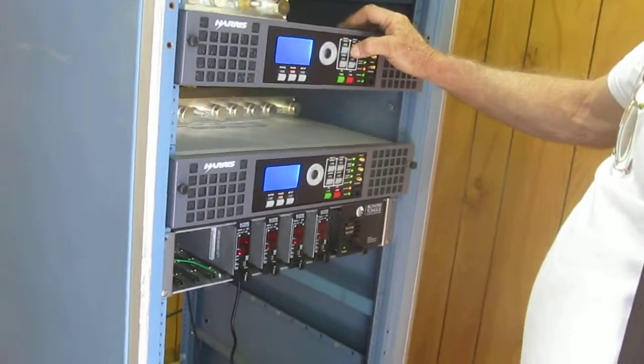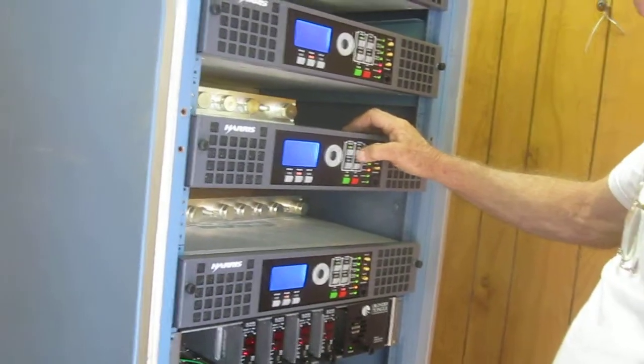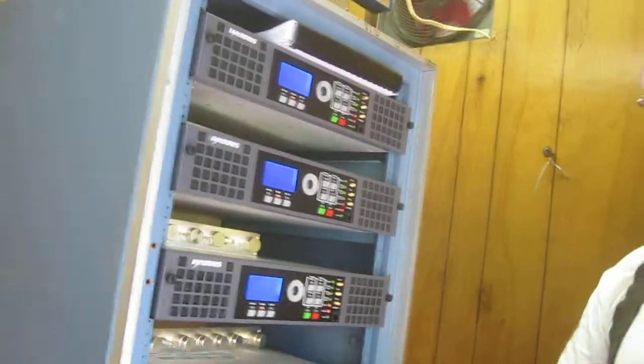You woke up this morning. You didn't think you'd put a TV station on here, huh? Okay. Maybe you should have the honors? Yeah.